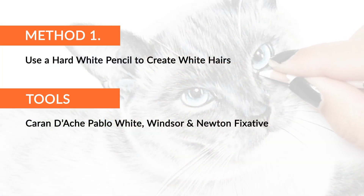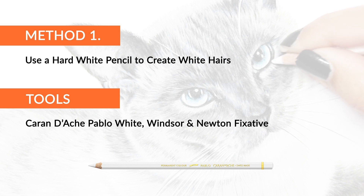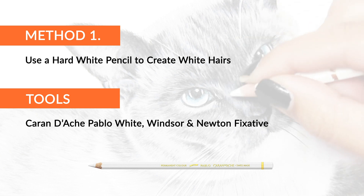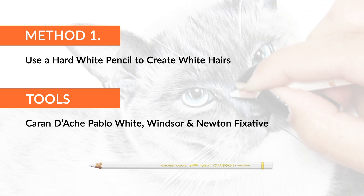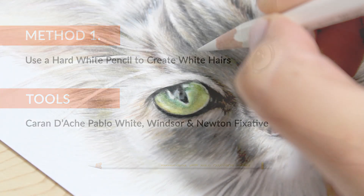The first method is to use a hard white pencil. The humble white pencil is the most obvious method for creating white hairs and whiskers, but which one actually works? You may find that soft waxy pencils blend more than they layer, so when you want a sharp white line a much harder pencil pigment is needed. I have found that the best pencil for the job is the Caran d'Ache Pablo white pencil, and here is how to use it.